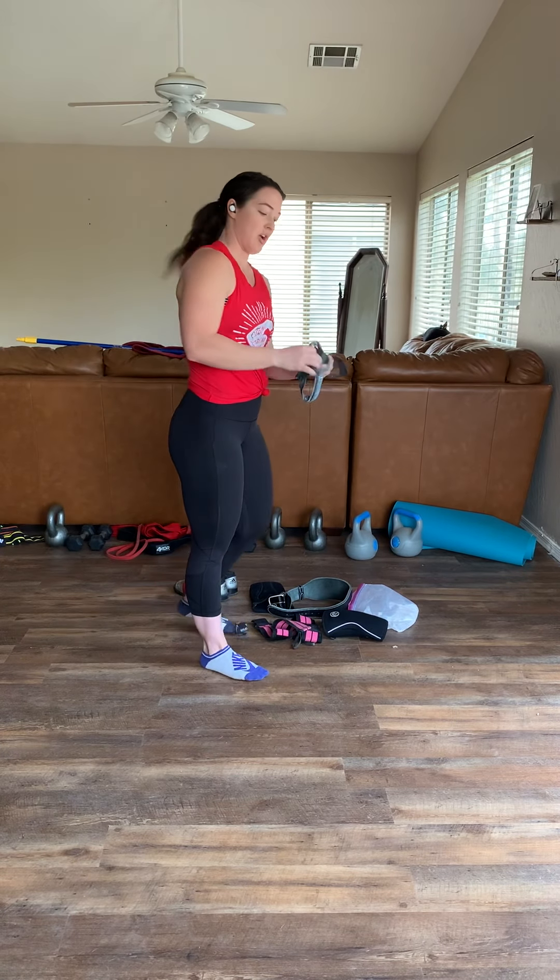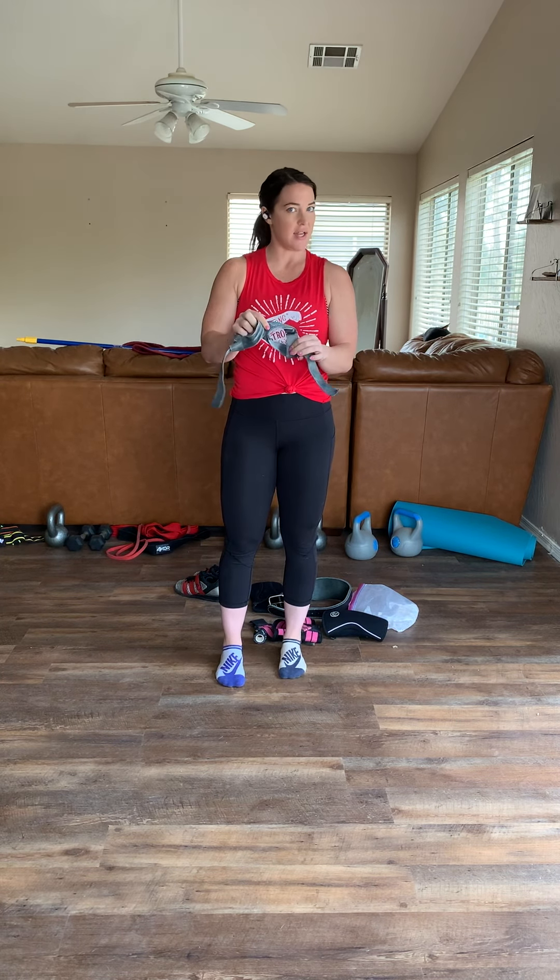Next, we have wrist straps. These have been loved and used a lot. I don't use them a ton, but my fiancé does. They're helpful if your grip gives out, which it will sometimes do. If you're doing heavy pulls, you're going to want to use something like this so you don't have to rely on your grip and you can really just strengthen your back.